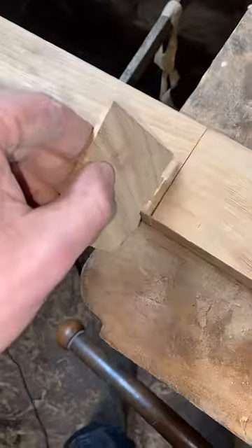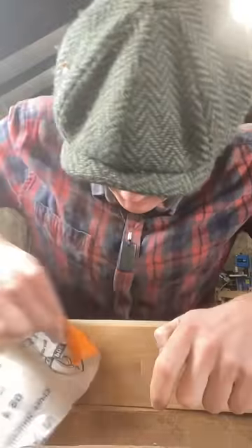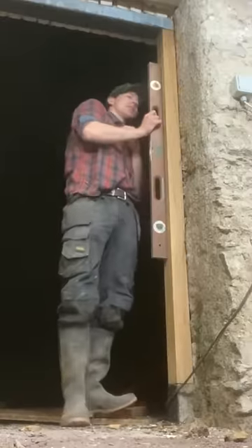Oh yeah. We can also use little shims like this to hide our shoddy craftsmanship. A little bit of wood glue, a little bit of sanding, and no one would ever know the difference. There we go.